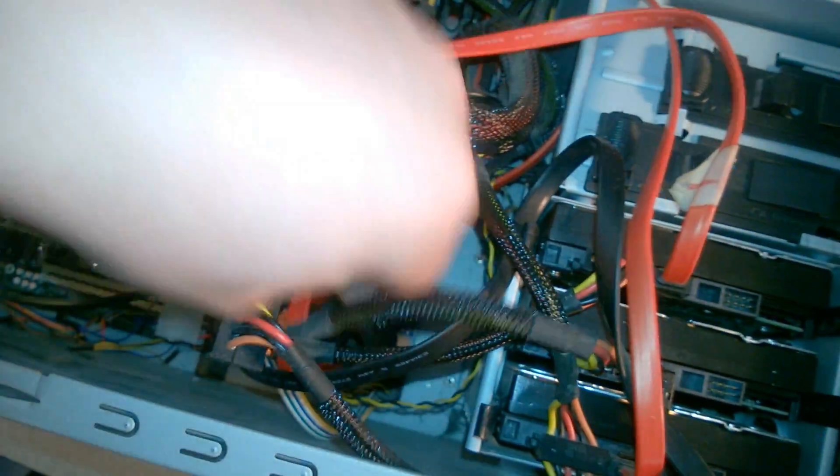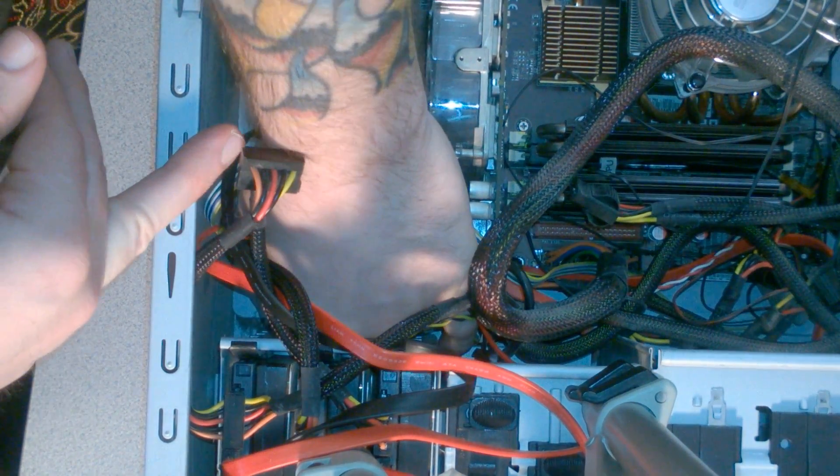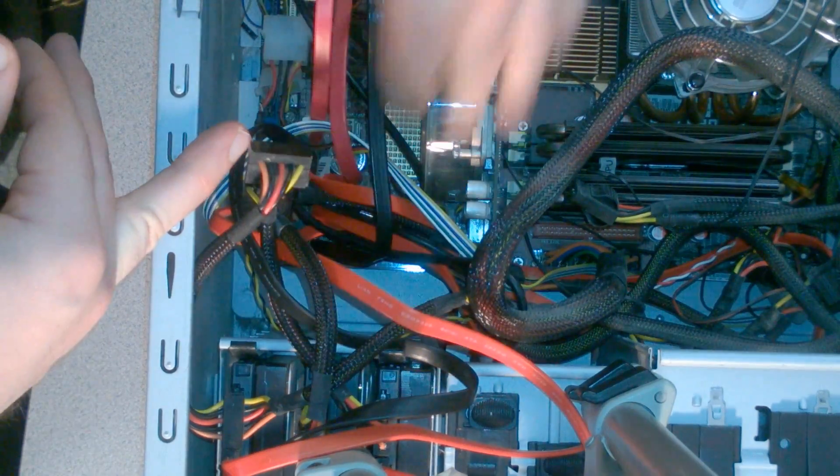Be careful that you're not unplugging other things on your computer when you're reaching in here. Just plug this in, and once you get it in the port, make sure it's completely pushed down and fully connected.